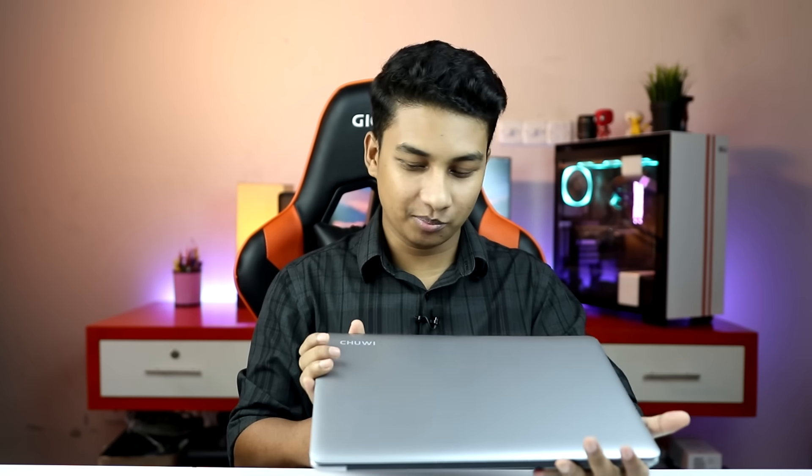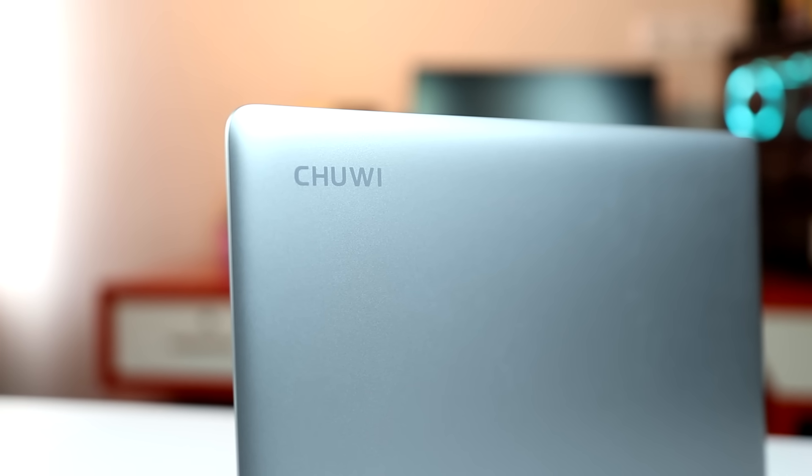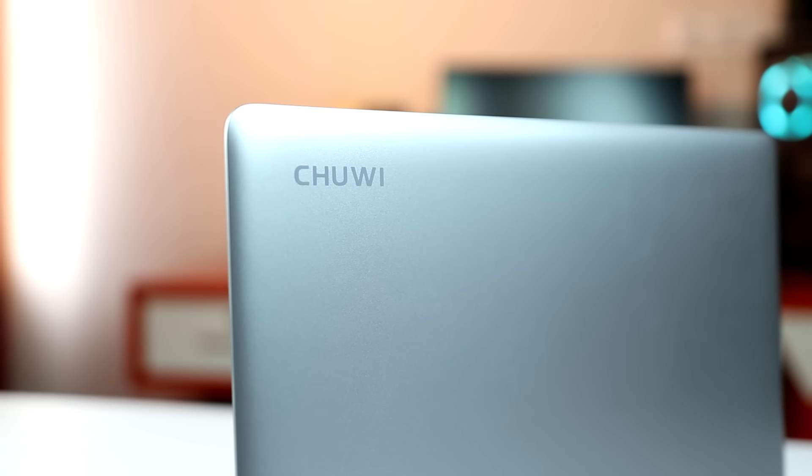This is the design outlook. The design is completely Apple MacBook Pro inspired, so design-wise it is very unique. The weight is 1.39kg and the thickness is 21.3mm.